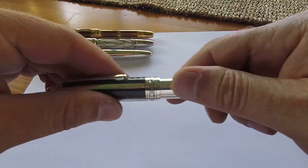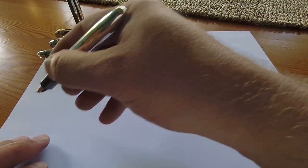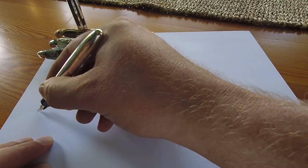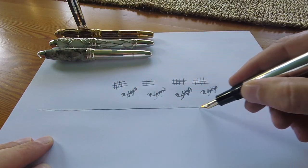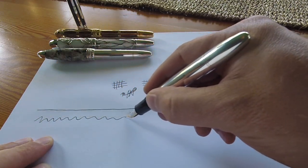I'm going to conclude by testing how these pens perform when drawing horizontal and zigzag lines across the page. First up is the Silver Fiber Galosh — a perfect straight line, and she seems to perform flawlessly with the zigzag as well.